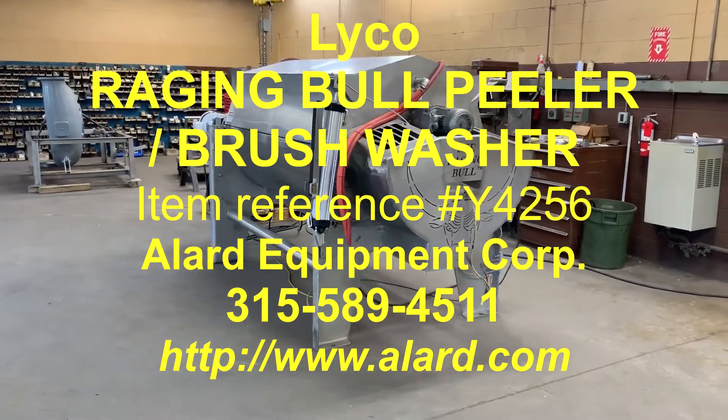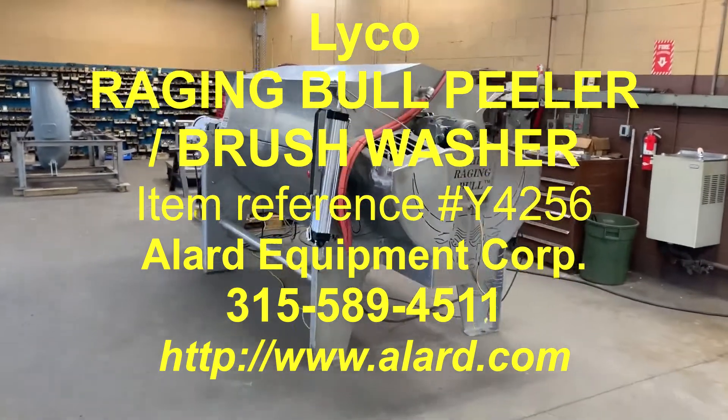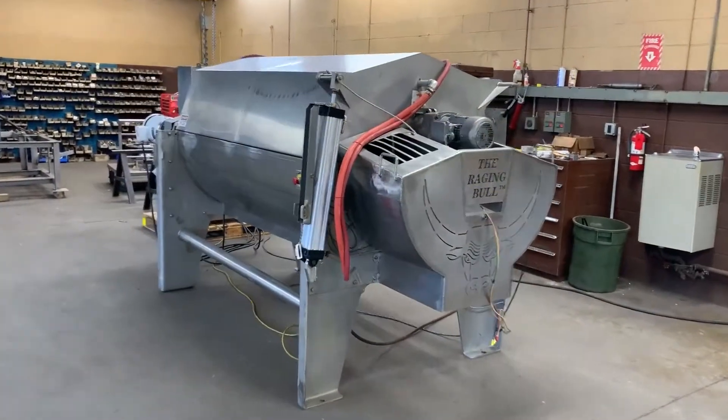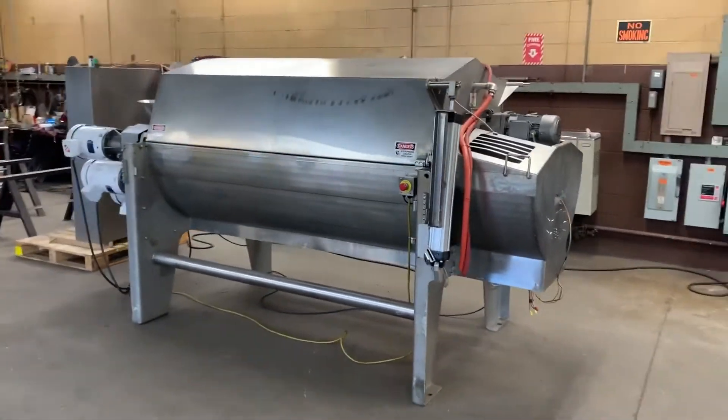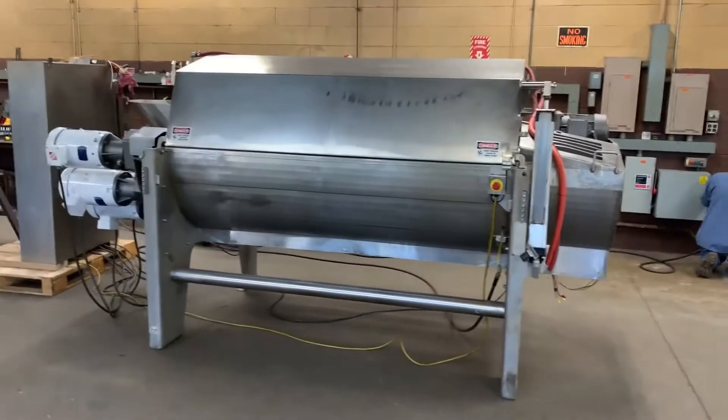This is Allard item Y4256. It is a Lyco Raging Bull peeling machine, washer, scrubber.